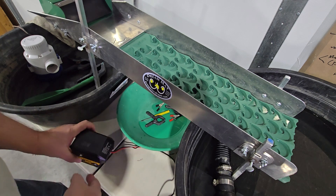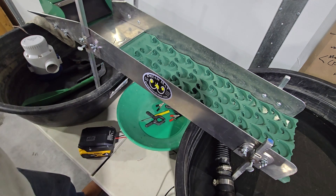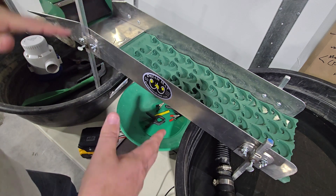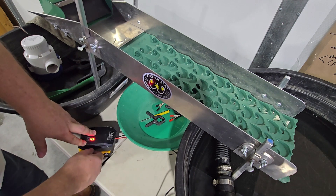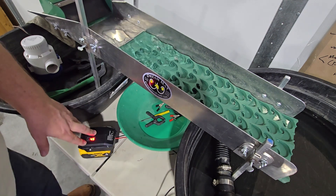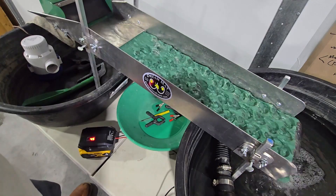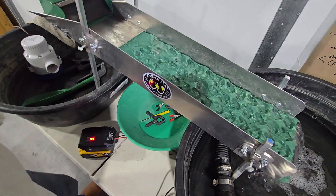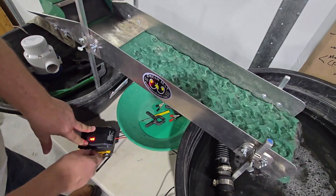We've got ones for DeWalt, ones from Milwaukee, and ones for Makita also. I've got the tool on there, hooked up to the pump, and I'm going to turn it on. I think it's down on the bottom setting — this is powering a 47,000 gallon per hour pump right now at about 4.5 to 5 volts.